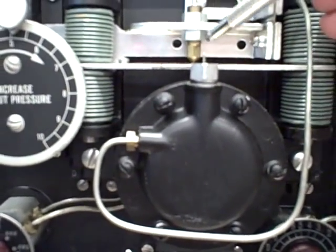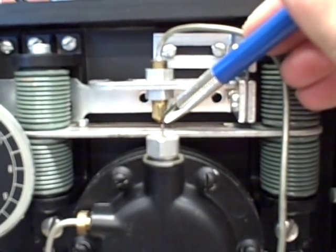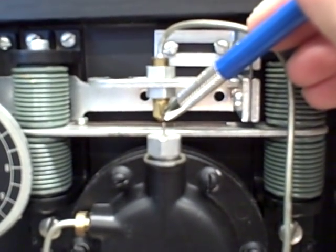I say this is motion balance because if we look closely at that gap between the flapper and the nozzle, like all flapper nozzle instruments, it will act to keep the gap constant.